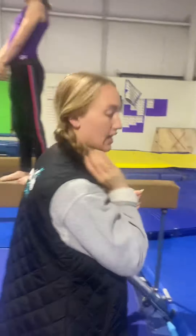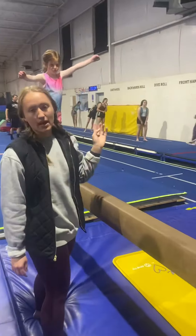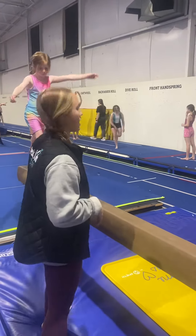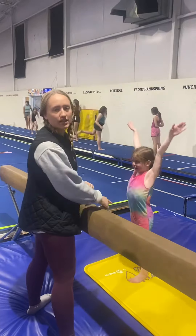Then over here, they're doing the dismount. Beginner and intermediate can just practice the part where the handstand falls by themselves — they're going to do handstands, falling, feet are landing on the yellow mat.